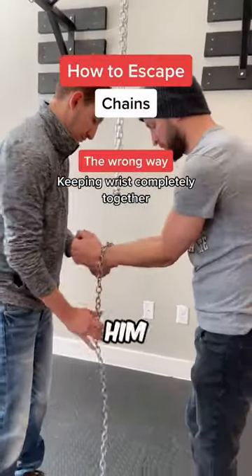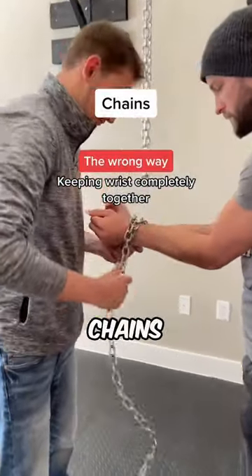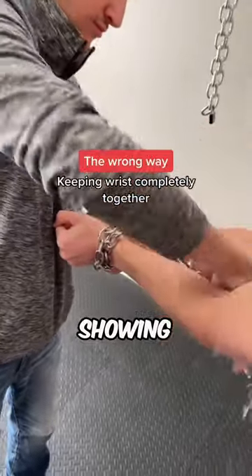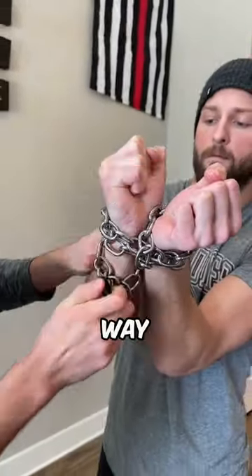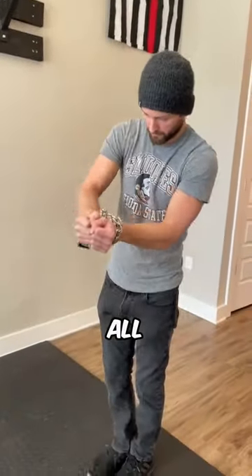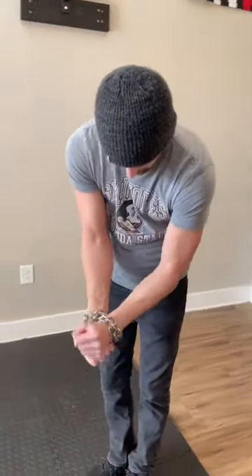This guy is an escape artist, and this is him showing us how to successfully escape chains. He begins by showing us the wrong way, which is keeping the wrists too close together. That way you won't have any wiggle room at all, and it is nearly impossible to escape.